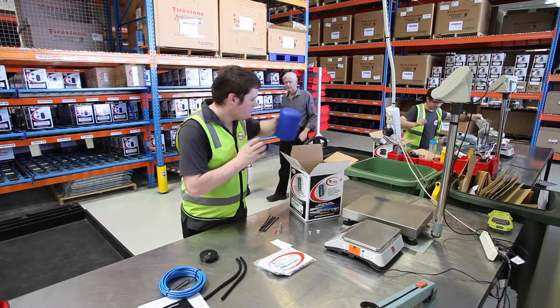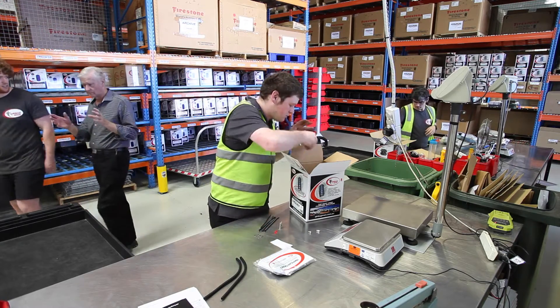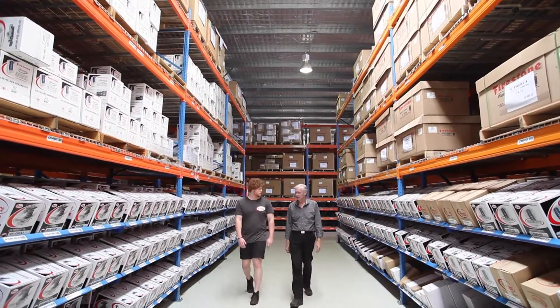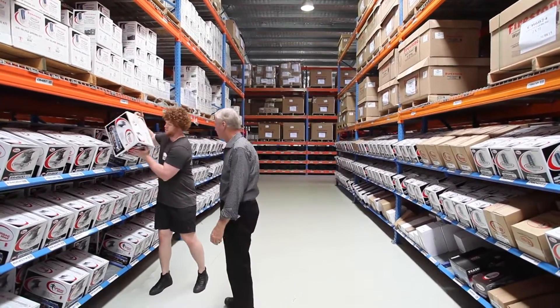Airbag kits come in a box and include the airbags, brackets, airlines, and all the fittings you need for installation. Their warehouse stocks airbag suspension kits to fit over 1,000 different vehicle types.